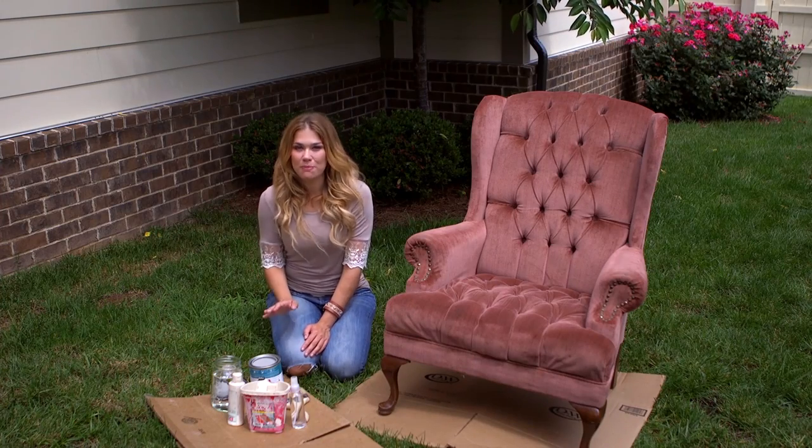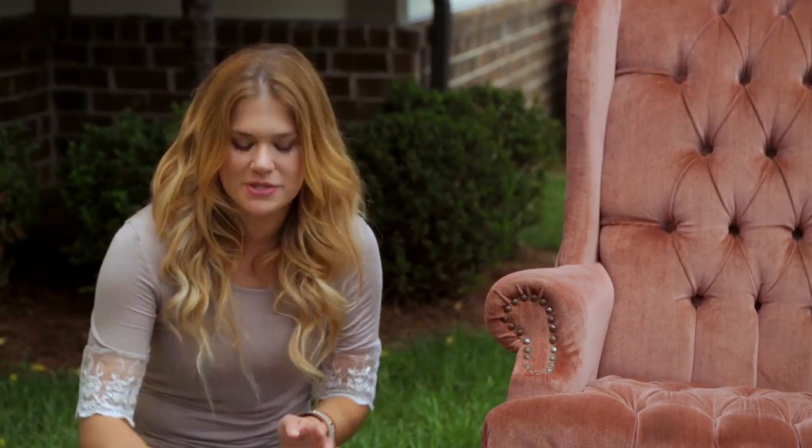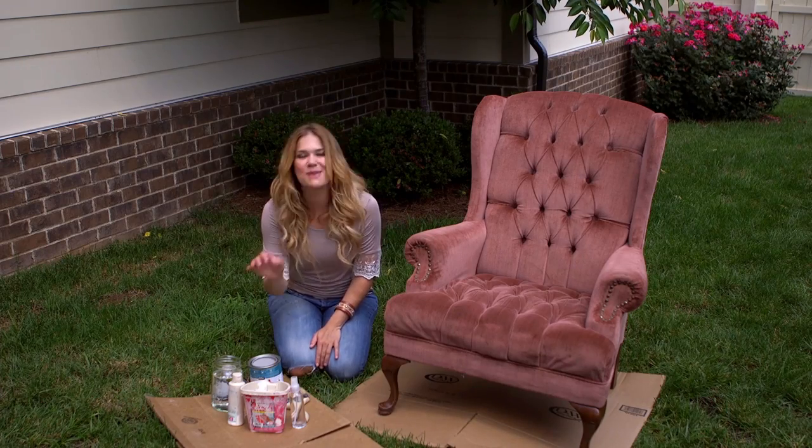So step one is to mix your paint. We've got a quart of satin latex paint and we're gonna mix it at a one-to-one ratio with something called textile medium. This basically just keeps your paint from being too stiff. Then we're gonna water it down a little bit and put our first coat on.